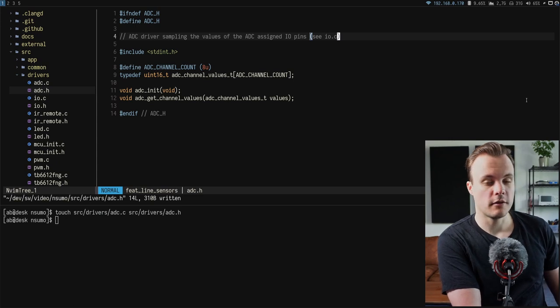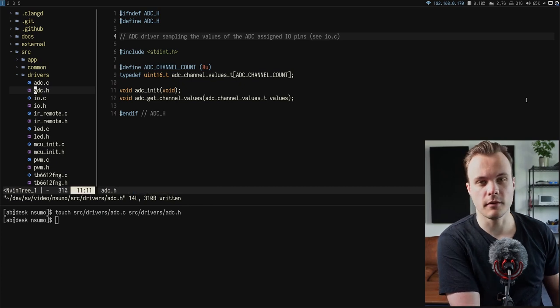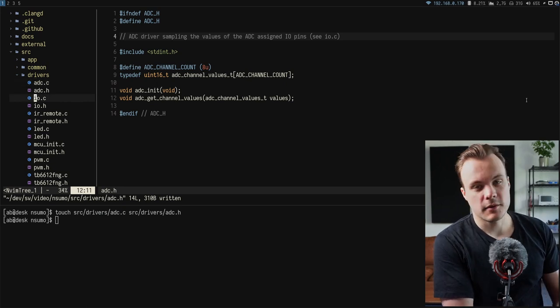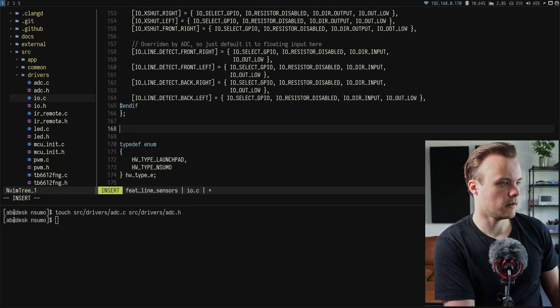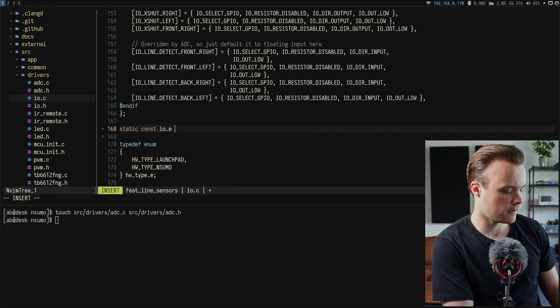Next, the IO file is opened — the file containing the driver and configuration for all IO pins from a previous video. A separate static constant array is created in this file to hold the pins to be used as ADC pins. It's static since it's only accessible within the implementation file, and constant since it won't change.